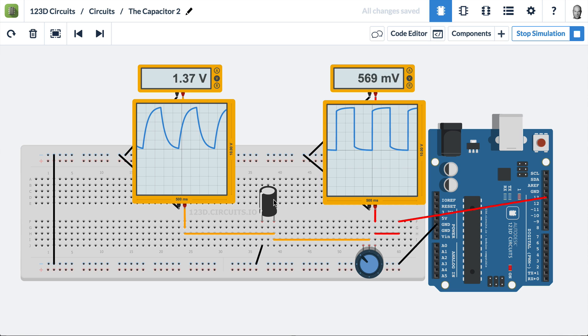The capacitor wants to fill up logarithmically, so it doesn't want to fill up instantaneously or at a constant rate. It wants to fill up fast at first, and slower and slower as it reaches its peak, and it's inhibited by the resistance of the potentiometer. If we bring this back down, we'd see we get closer and closer to a square wave again.